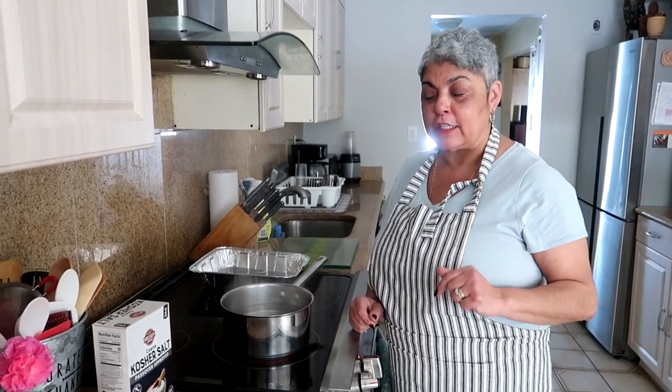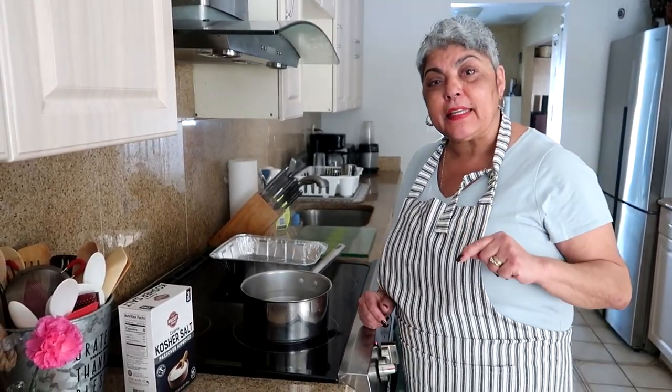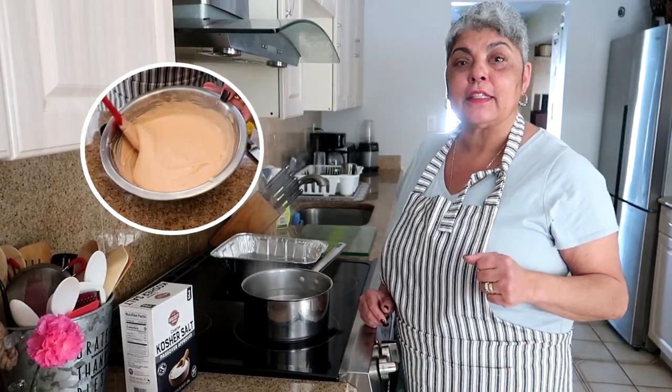Hey guys, it's Suzette from the New Eureka Thin Kitchen. We're going to continue our series with food truck favorites. Today we're going to do my truffle yucca fries, which were extremely popular on the food truck, and I'm going to show you all the way down to the mayo ketchup sauce.